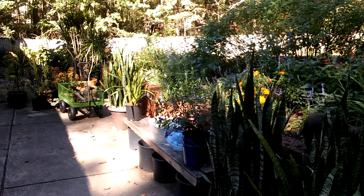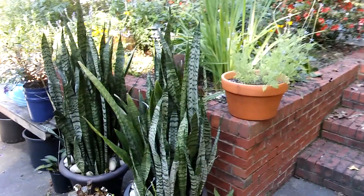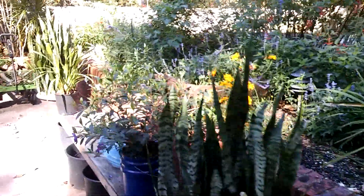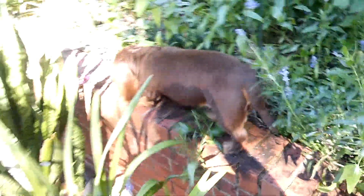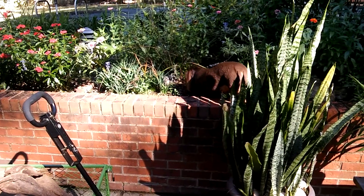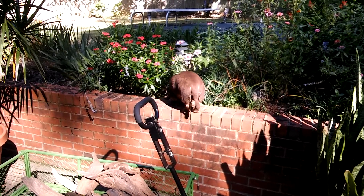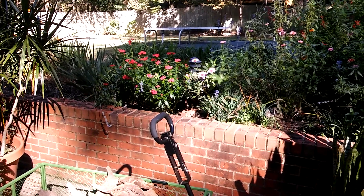Well, that's about four minutes of film for everybody. I hope everyone had a great morning. I'm going to go get some more coffee and keep an eye on these guys. Thanks for watching, thanks for all the wonderful comments. Everyone have a great day — get out and work in your garden!